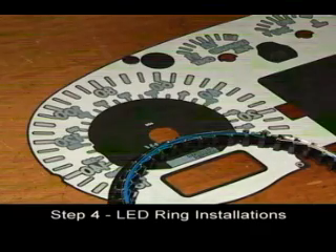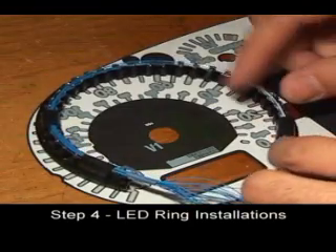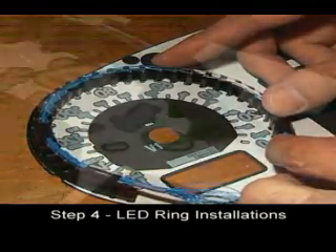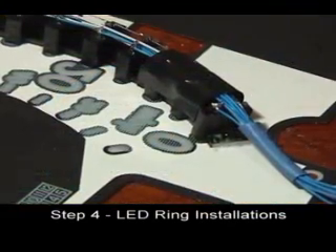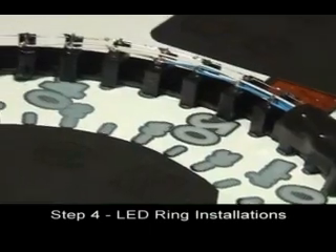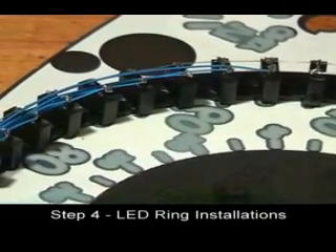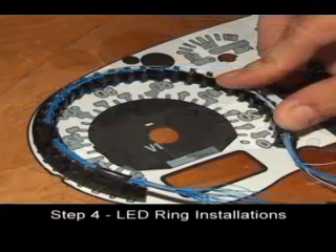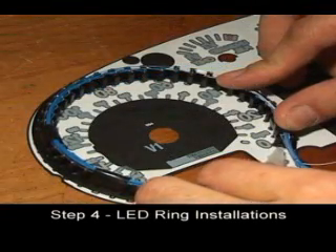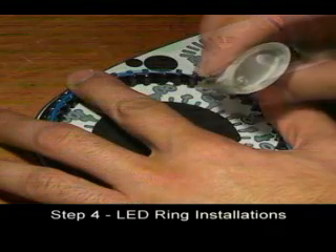Tape the speedometer gauge face to your working surface and place the speedometer centering ring on top of the gauge face with the cables pointing down. Center the ring by aligning the LEDs so they most completely cover the slots in the face. Do not deform the ring unless it covers some of the numbers. Once you are satisfied that the ring is properly centered, glue the ring to the surface of the gauge face.